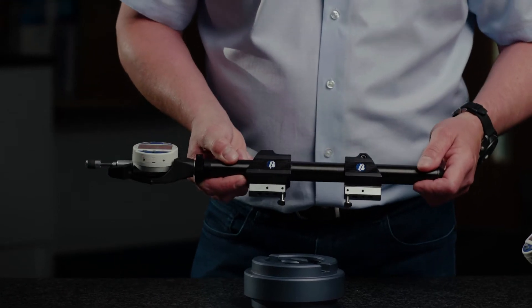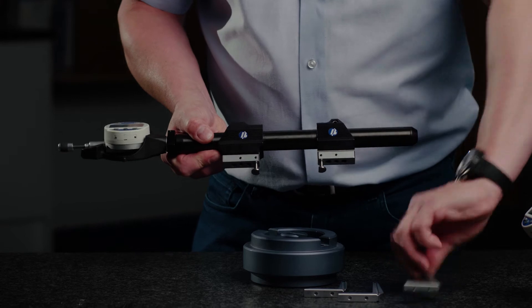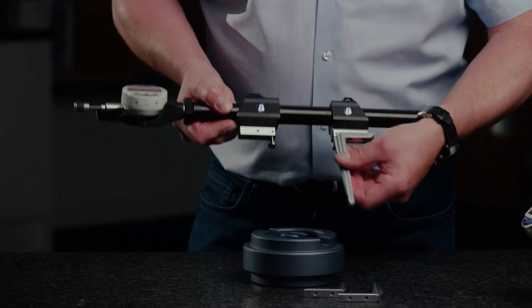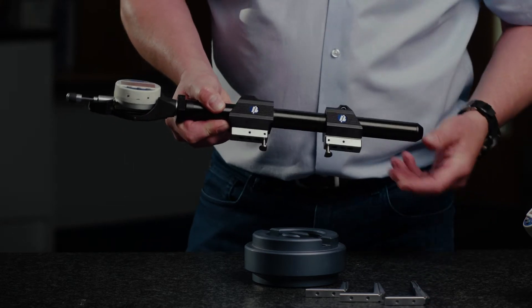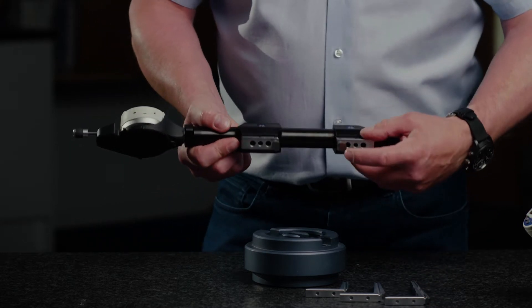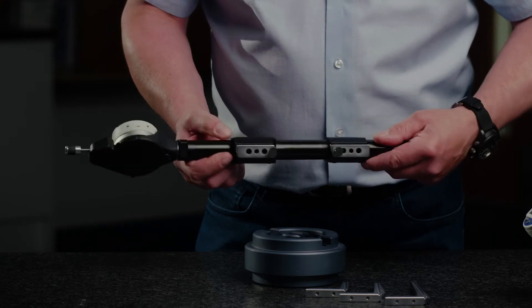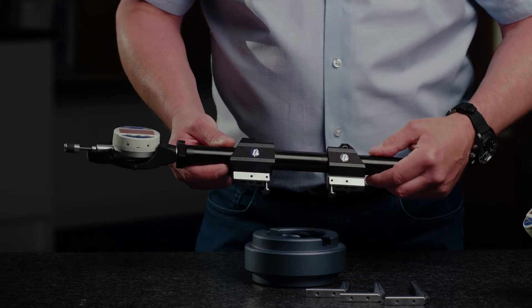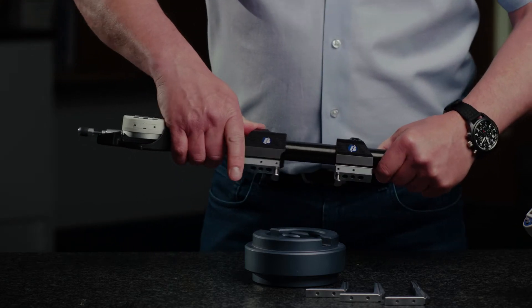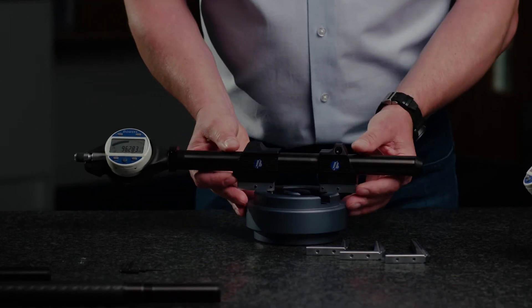For this particular setup I've got a much more simple tooling configuration. Instead of using any of the leg extensions to get the anvils down inside a deep part, I've got my anvils clamped directly into tooling blocks which are bolted to the fixed and the moving anvil locations. I've got my spring bias set for an internal dimension, so I'm just quickly going to put that into — in this case — a groove.